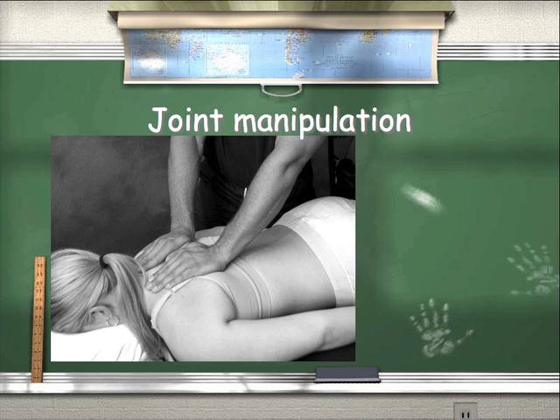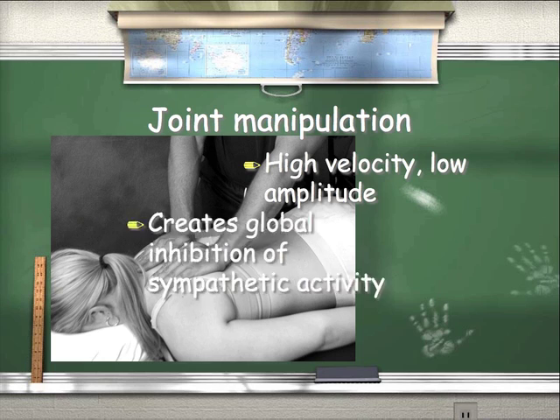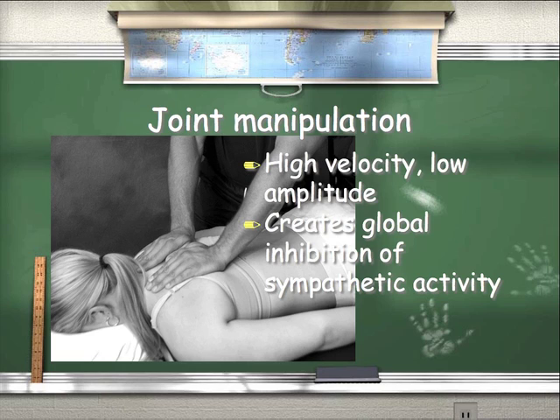Joint manipulation has been used by chiropractors and body workers for hundreds, maybe thousands of years. We're referring to high velocity, low amplitude — like what's done in the chiropractic office. It creates global inhibition of sympathetic activity, which is why so many clients feel so much more relaxed after a chiropractic manipulation. It's another way to affect the nervous system through the joints and the fascial system.